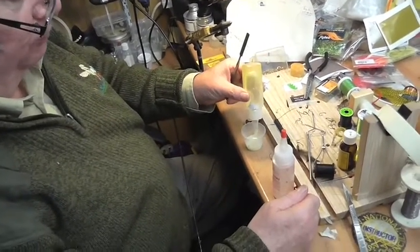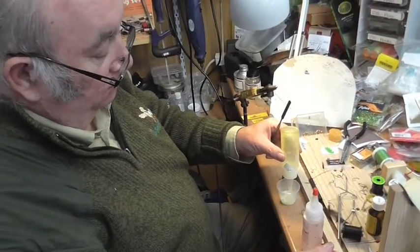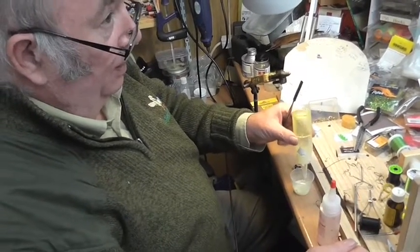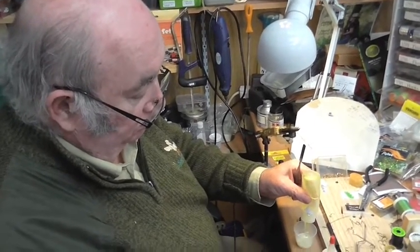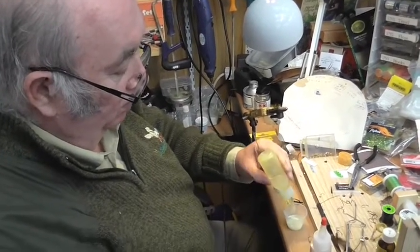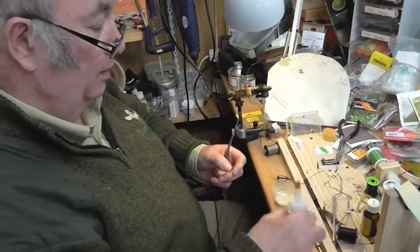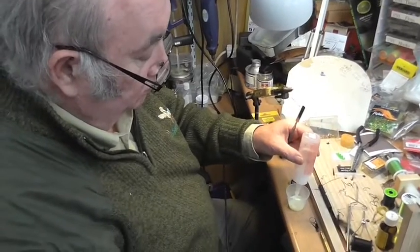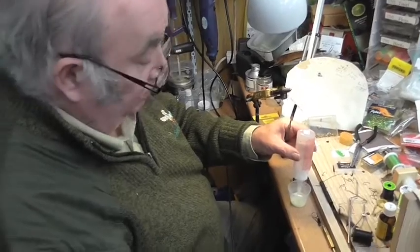The good thing about that is that ring is a perfect fit — on the blank. Which, you don't often get them that good. Good quality ring as well — it's a Fuji Alconite. Alan built me these rods probably about four or five years ago. There might be a date on the butt, actually.